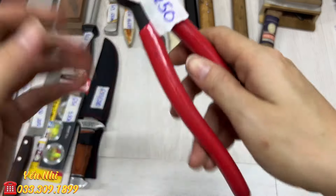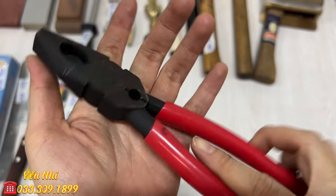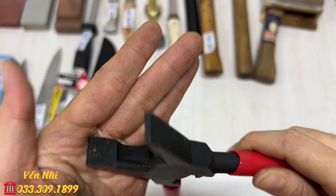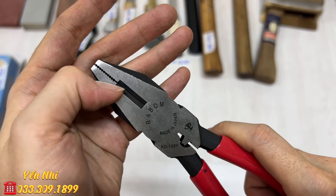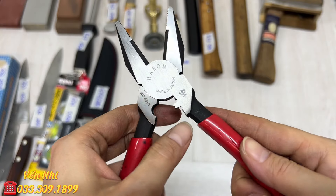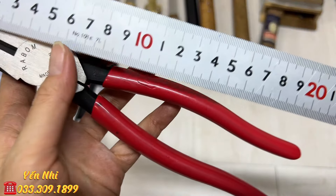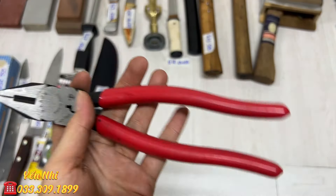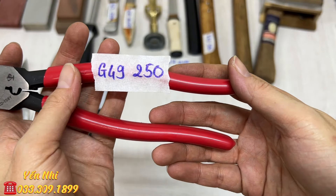G49 là cây kìm có chữ Made in Japan. Phần hàm không bị mẻ dập gì, phần dưới có đầu bọc cao su. Chiều dài 21.5cm. G49 bán 250k.